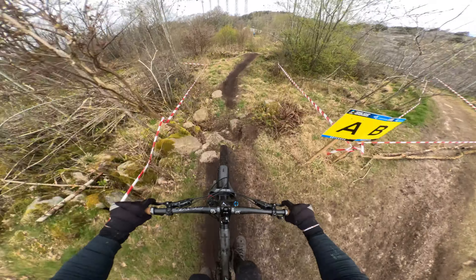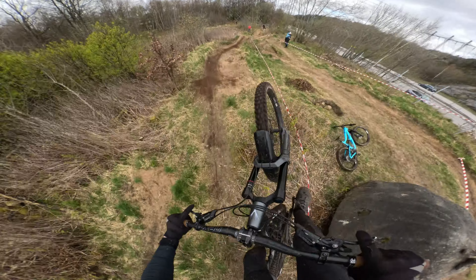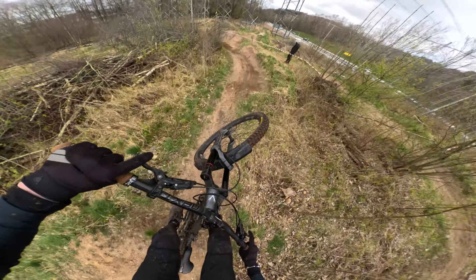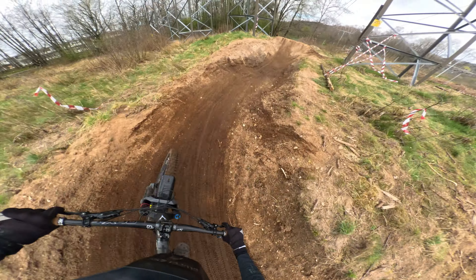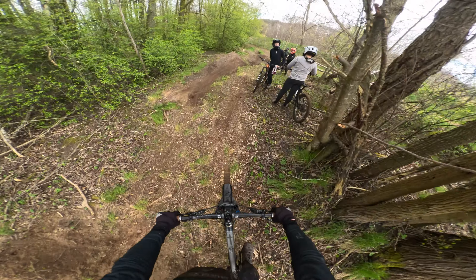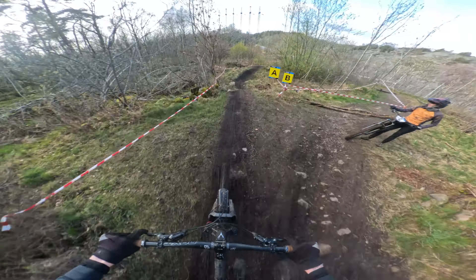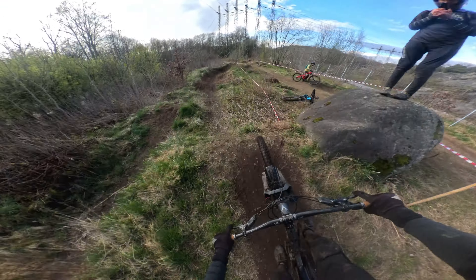But even after all those tries, the farthest I've gotten was this run. This jump line was long — really long — and it was important that I didn't mess up during my race run, since it would make me lose a lot of time. So I decided to come back later in the day and try some more, but I didn't get through all of them.